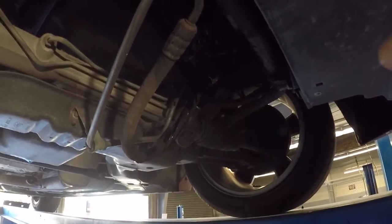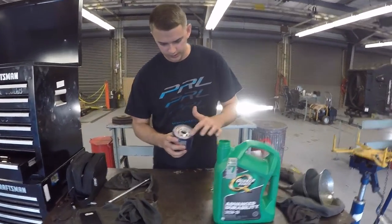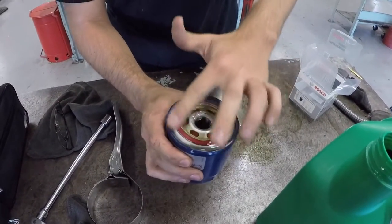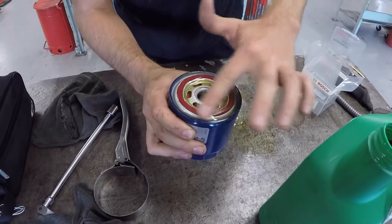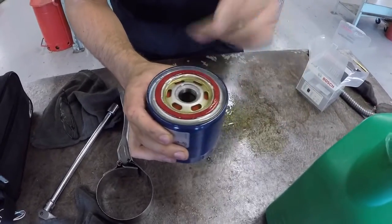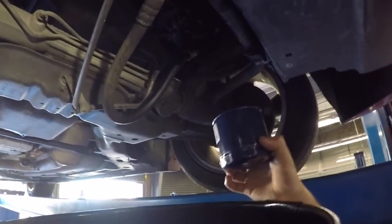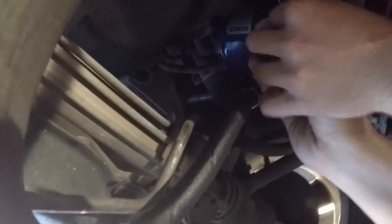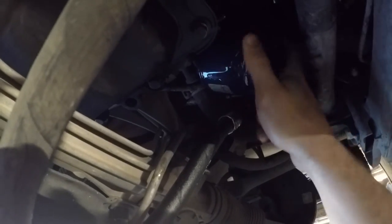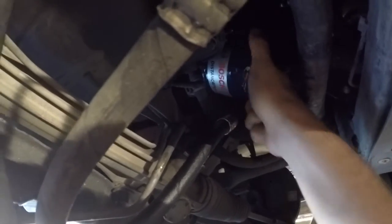Now that it's off, excess oil is just going to drain down. The next step is to always put some oil into the new filter and then lube up the rubber ring. Just take a little bit of oil, pour it in there, then get a little bit on your finger and lube up this ring. If you don't, the oil filter will seize to where it mounts and it will be a nightmare to take off. Then take it back and put it where you got the old filter from.